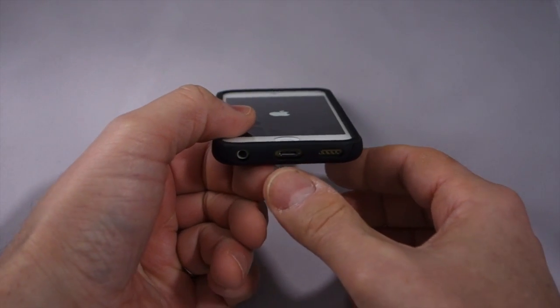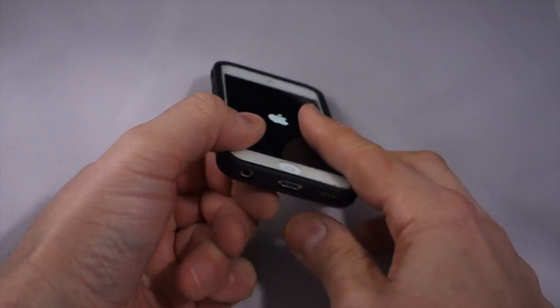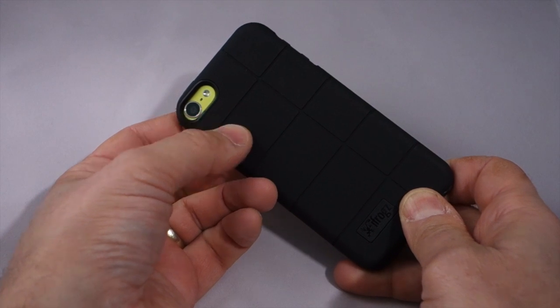Here on the bottom, you've got accessibility to the speaker, lightning connector, and the 3.5mm headphone jack. On the back, you have an opening for the camera, flash, and microphone.